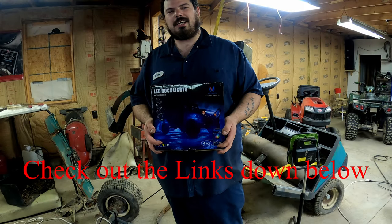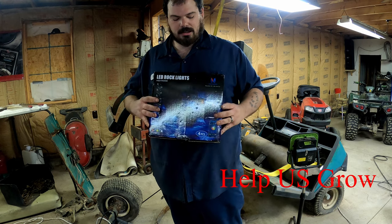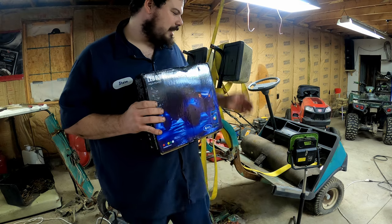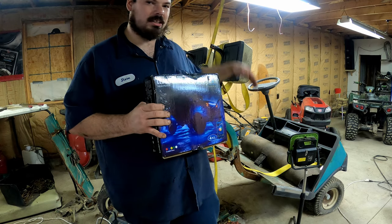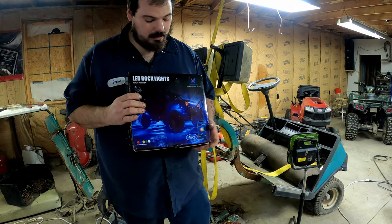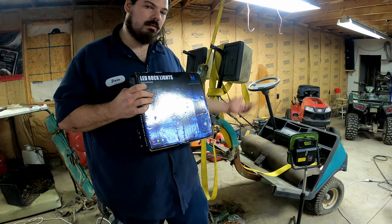Hey guys, thanks for tuning in. Today's episode we're gonna do the lift brackets and lift blocks for the golf cart. But I had to show you guys this — MCTooning was super nice enough to help support our build. They sent us some LED rock lights for when it gets done so we can wire them up and put them on there. I want to thank them for sponsoring and supporting our golf cart build.